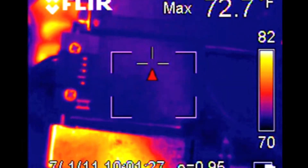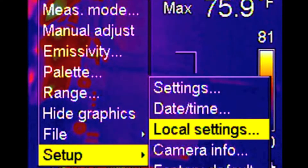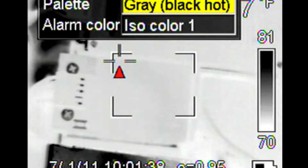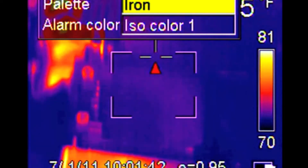The menus are great on this camera — it's the easiest I've ever used. It's actually like Microsoft Windows: palette, range, focus, adjust. It's just so simple to use, and that's one of the most important things — the simplicity of using these cameras. This is the easiest one I've ever used, the FLIR EX320.